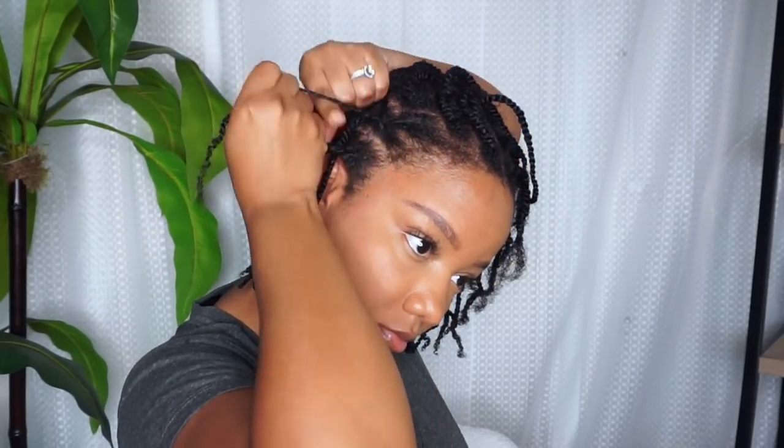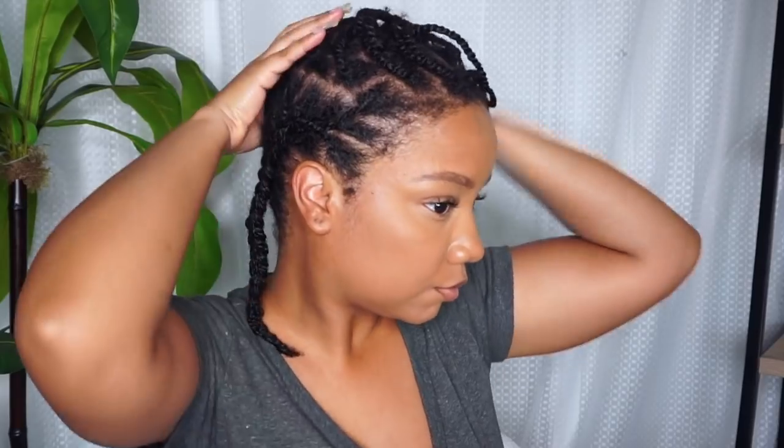I found that doing my hair in mini twists and then cornrowing my hair back, like I'm showing you guys here, gave me almost the same flat result as just cornrows. Not only can I wear my hair out, but it allows me to make sure every part of my hair stays moisturized. With cornrows, the middle of my head wouldn't be as moisturized when I took them down — with mini twists I can really get every single strand.